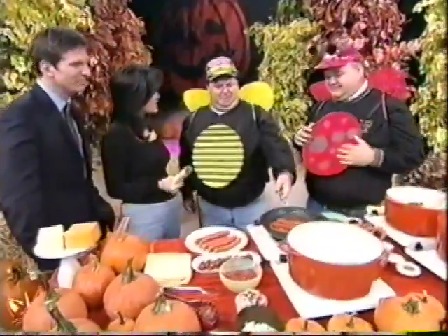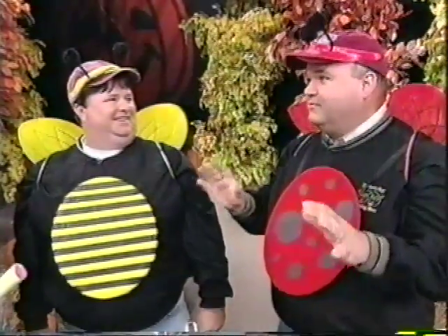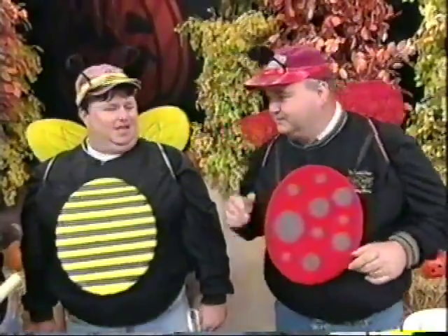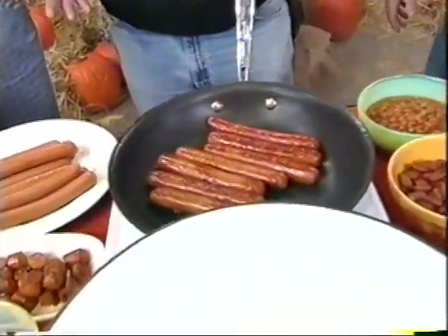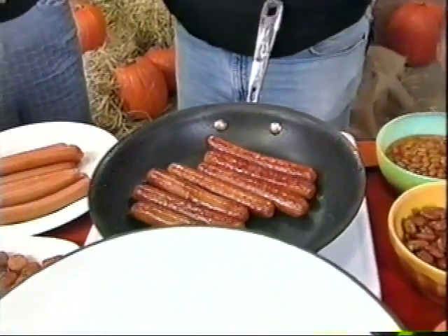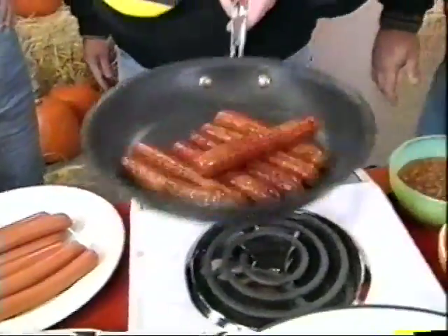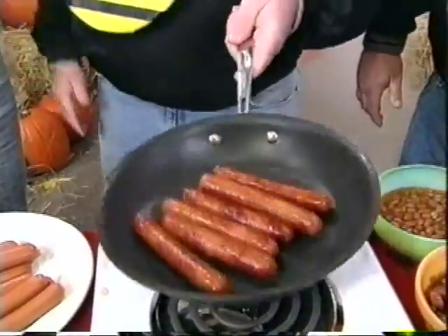We've got some Halloweenies and Beanies. We're in New York, it's fall, and we're going to make one of our fancy, easy tailgating recipes that we can use for Halloween for the kids and the family. Halloweenies and Beanies — it doesn't get any better than this. Halloween a lot of times falls on a weekday, you're coming home from work, trying to get the kids out trick-or-treating, and you want to get something in them real quick. This is a tailgating recipe that's just perfect for the kids.